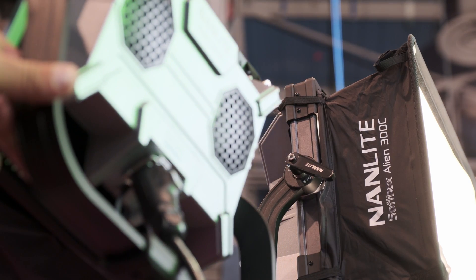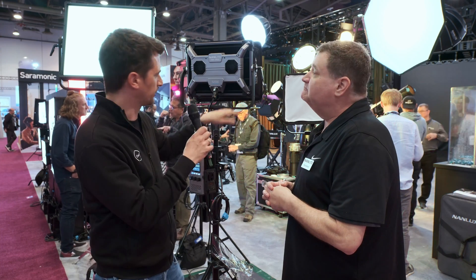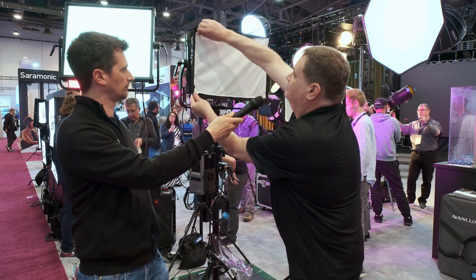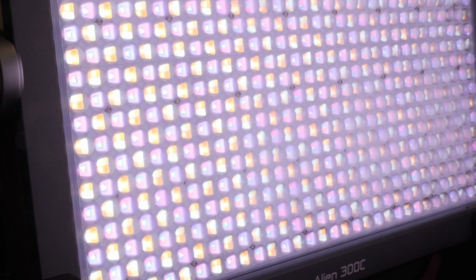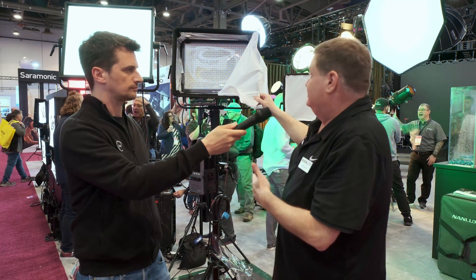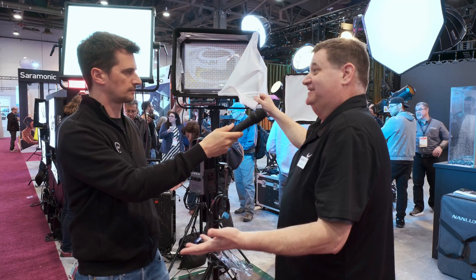The way the LEDs are laid out is a little bit different than they've done in the past. You can see how they're split — this actually allows you to have the warm white and cool white mix a lot better. It gives you really smooth color temperature when you're moving through, while still allowing you to have all that output when you hit the color temperature you need.